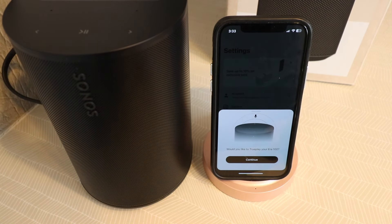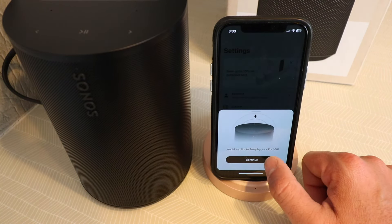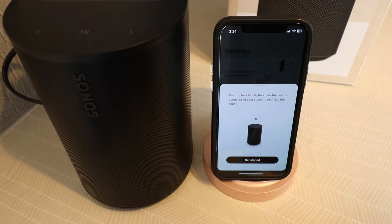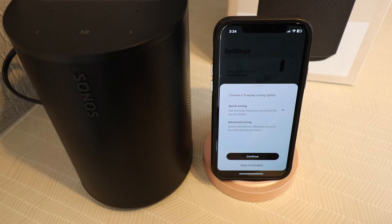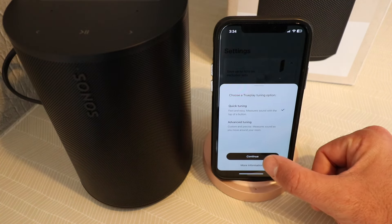Now we can set this up with Trueplay if we wanted to. We're going to click continue. It says custom tune the family room for the unique acoustics of your space to optimize the sound. We'll click get started. We'll do a quick tuning. Just click continue.